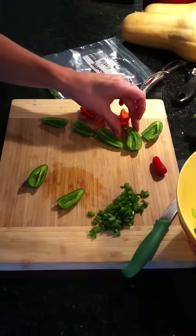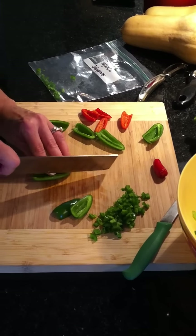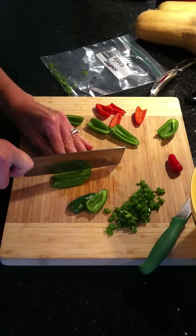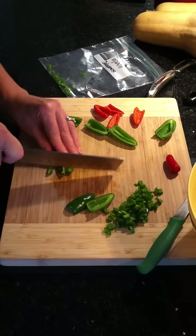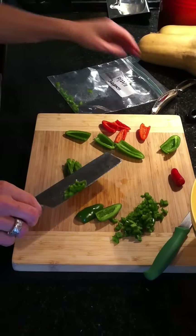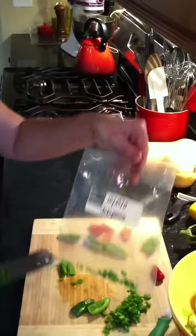Then I usually take a bigger knife and I slice them, then I take them this way and dice them into little squares. After I get them diced up, I'll put them into a bag.